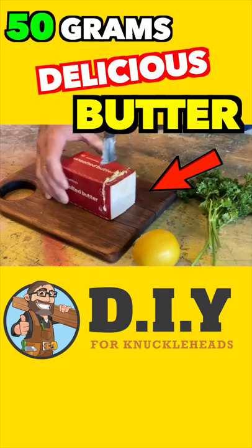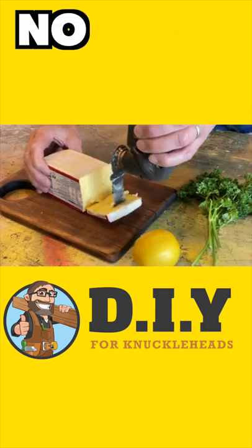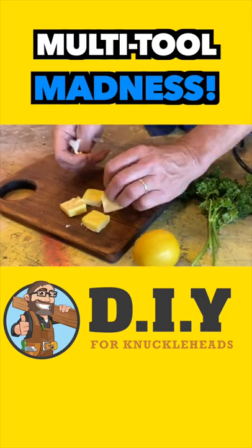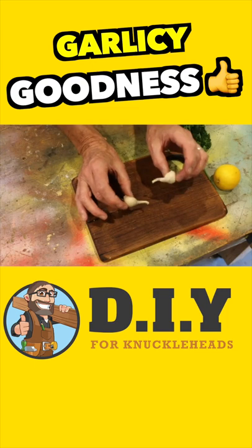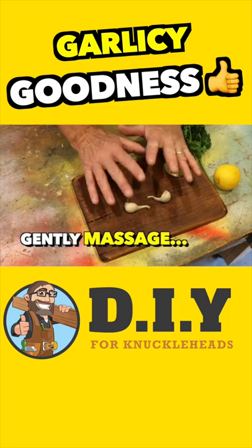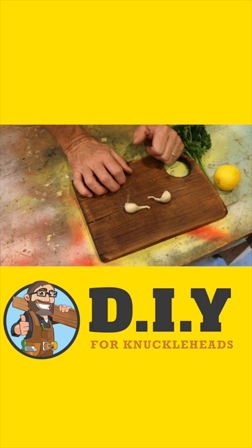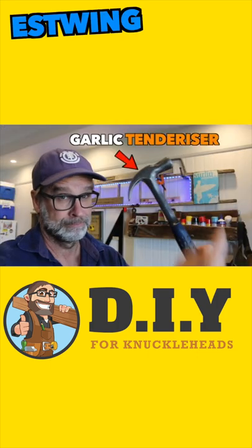You'll need about 50 grams of butter — the good stuff, not that margarine rubbish — and this is where the multi-tool shines. Now grab yourself some garlic, and then you want to gently massage that to release those beautiful aromas and flavours using my garlic tenderiser.